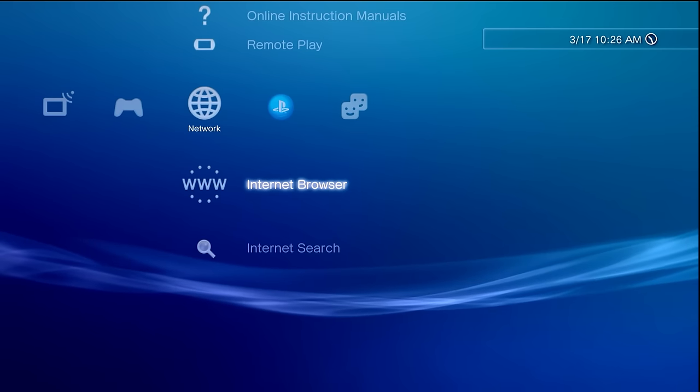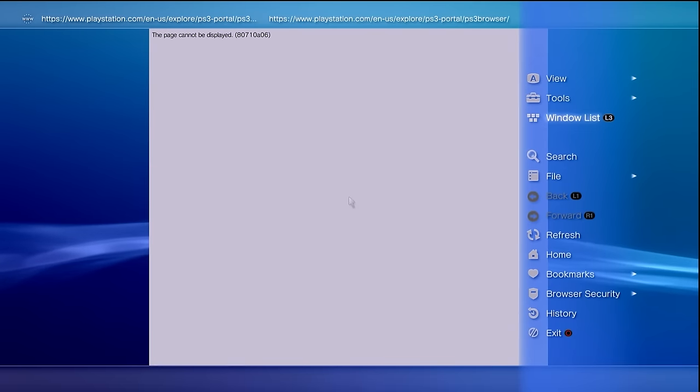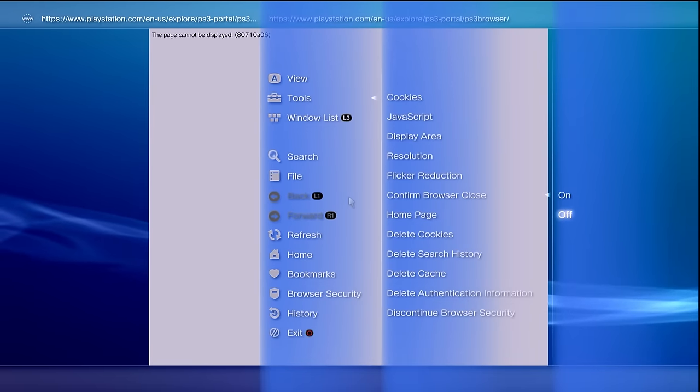Now once you're signed in, go over to the internet browser and clean up our browser. Go into the internet browser and tap the triangle button. Come up to tools and go to confirm browser close, set this to off. Next, go to tools again, go to homepage, hit use blank page, and hit OK. Go into tools once more and delete your cookies, search history, cache, and authentication information. Tap circle and it should close out of your browser without any prompt.